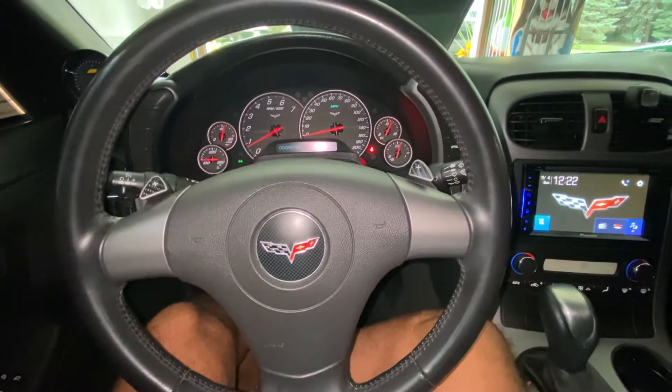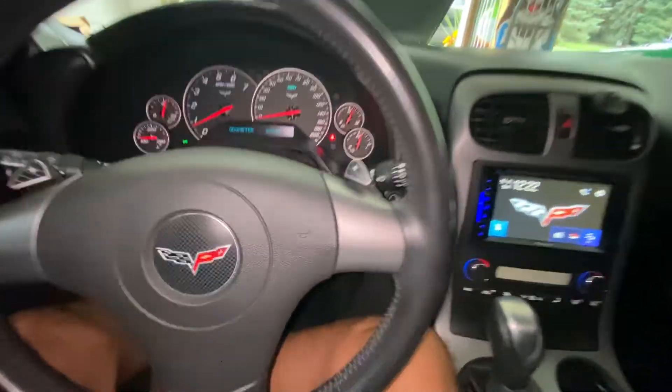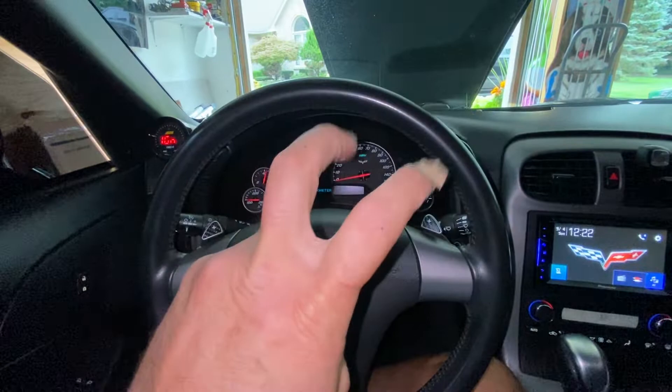All right, so I got the Corvette started. I've got both of the reupholstered seats back in the vehicle. And now I'm going to show you guys how to do the relearn or reteach process for both of your windows.